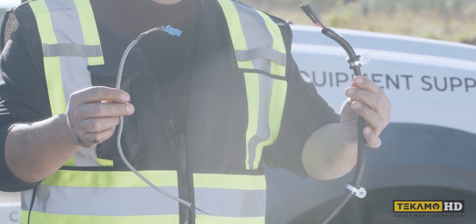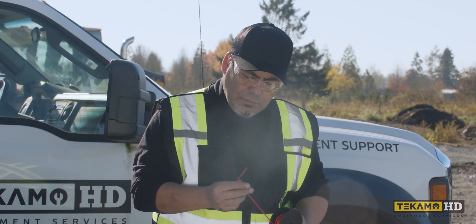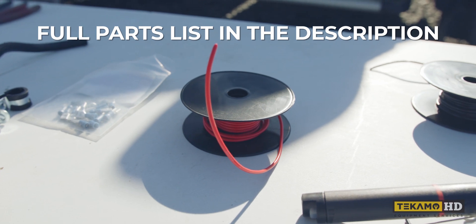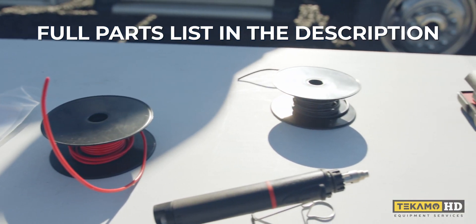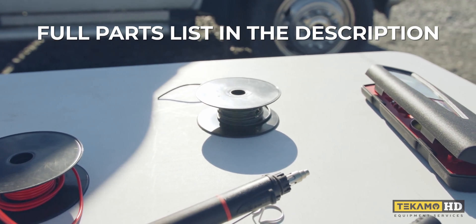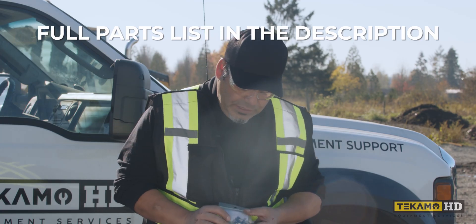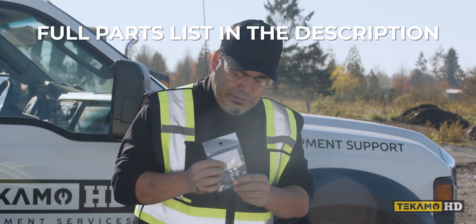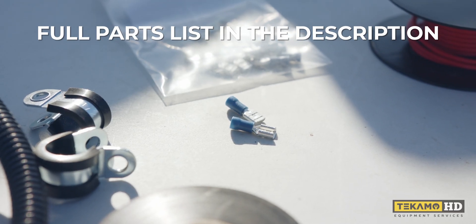To make this wire, I brought a 16 gauge — I'm going to use red for the power, and I'm going to use black 16 gauge for the negative. We're also going to have these blue spade connectors — these are the female type — for the end of our wire.